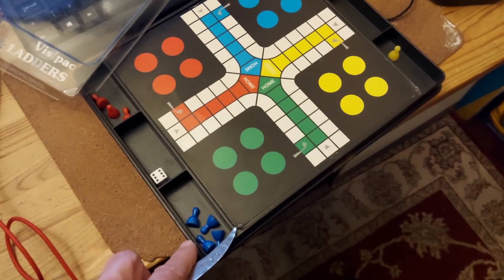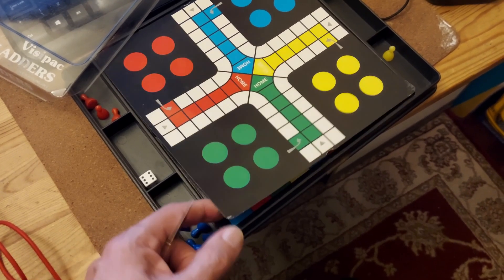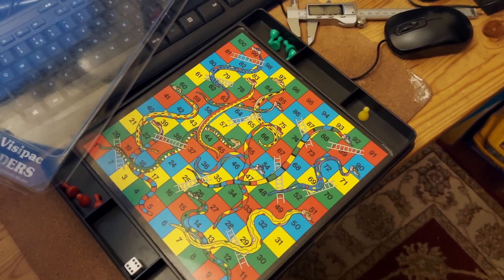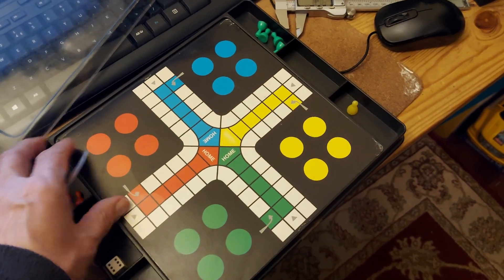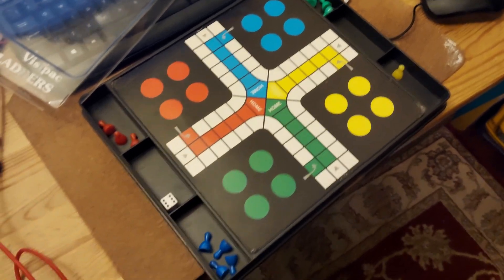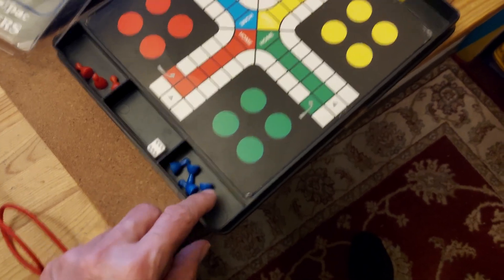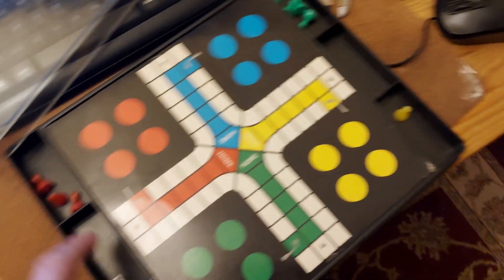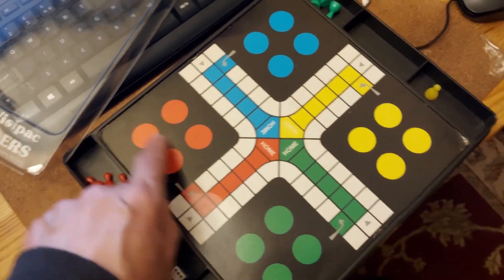It's only thin cardboard, but that's the Ludo and that's the Snakes and Ladders. She was upset to see that we've got four blues, four greens, only one yellow, and only three reds — and obviously you need four of each.